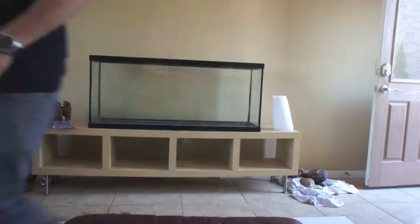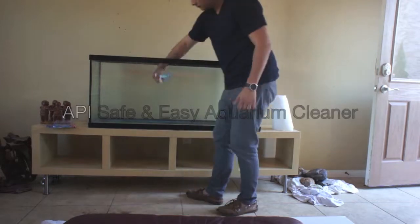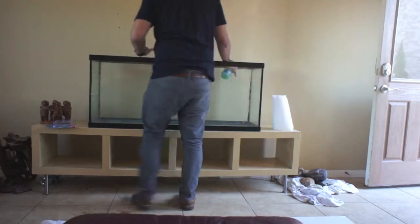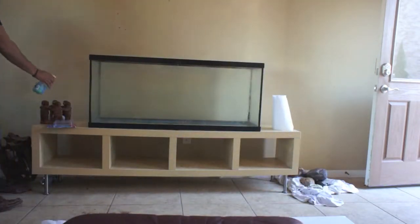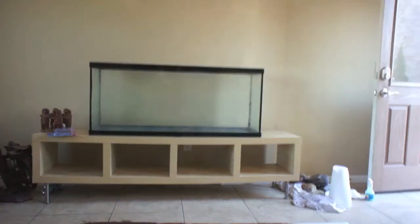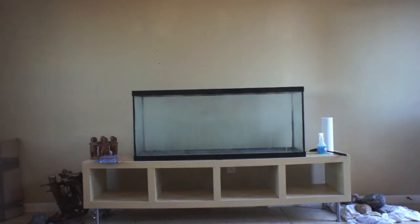That's when I decided to use this API glass cleaner. Basically you just put it all over the tank, let that bad boy sit for a while, and when it dries up it's time to rub it off. So everything's dry now — it's been about two to three hours. I went inside and watched a movie.